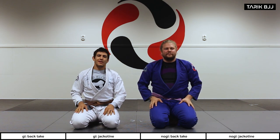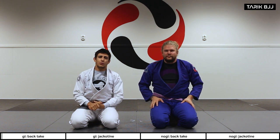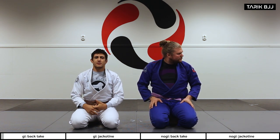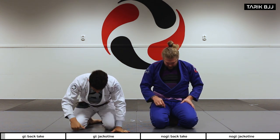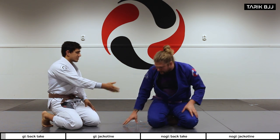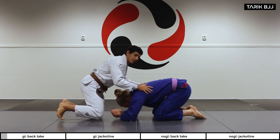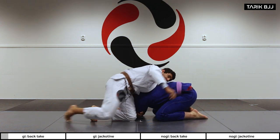Welcome to another week at the beginners course. Today we're going to go through some back takes from the turtle position — super nice and easy. This is the one I always show to my beginners classes. Like we talked about last week, this is how to get to your opponent's back from the turtle. Make sure to check out last week's video for that.